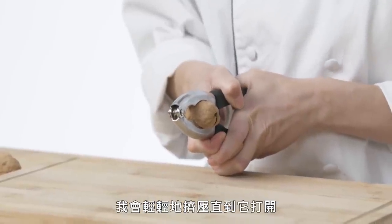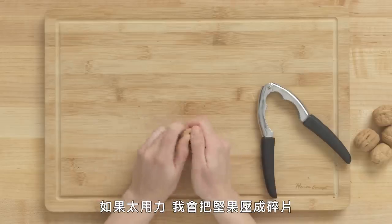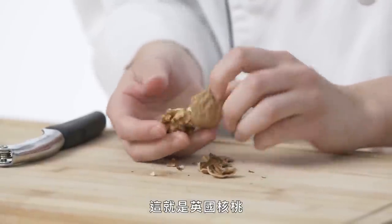I'm going to gently squeeze it until it cracks open. I want to use not too much pressure because I don't want to destroy the nut. If I'm too tough, I'm going to smash my nut into pieces. Pick away the outer shell with our hands, and that's our English walnut.